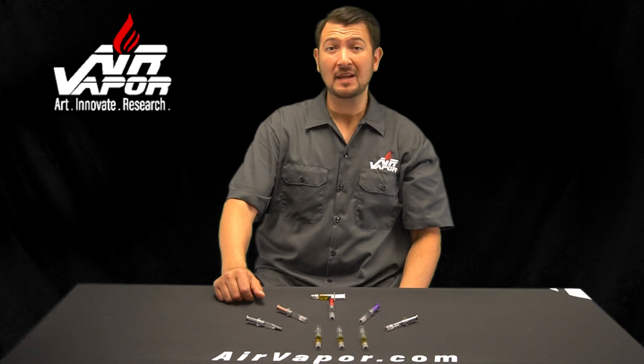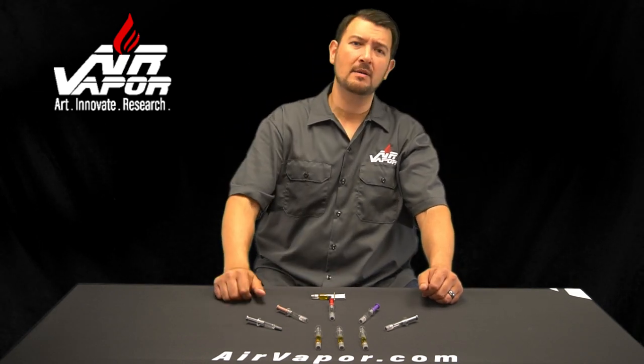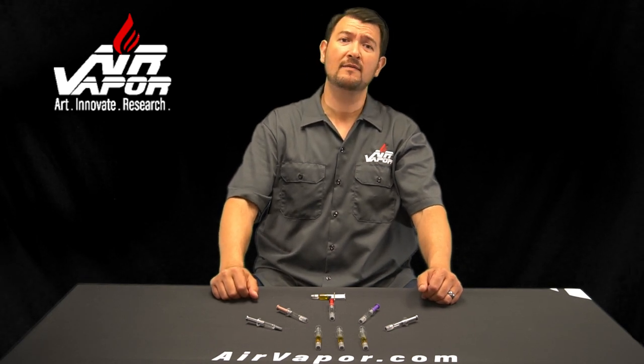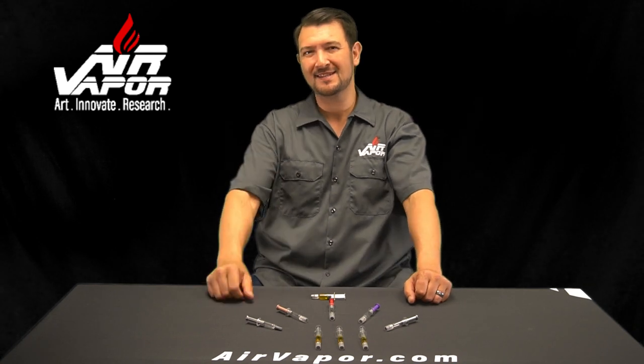Thank you all, guys. Thanks for watching this video. Please hit us up with any questions in the comments section, hit that subscribe button below, smash that notification bell, and call or email us here at Air Vapor to purchase any of the items featured in this video. Thanks. See you again next time.